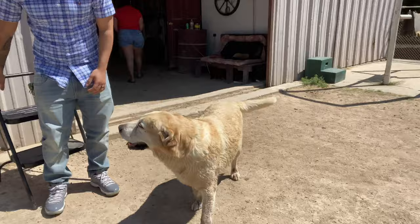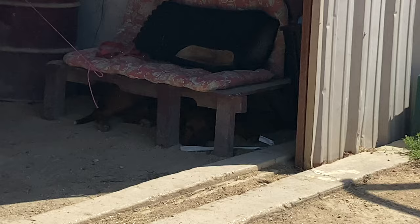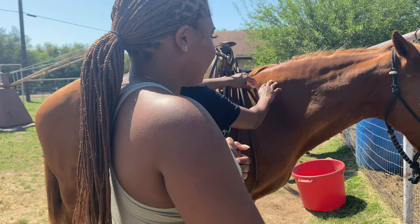That one's blind. This is my horsey. Scarlet, Scarlet, Scarlet.